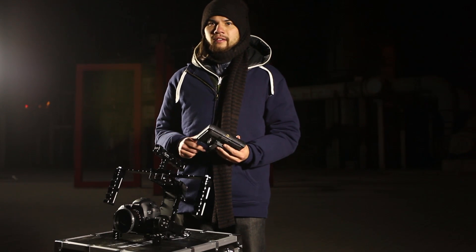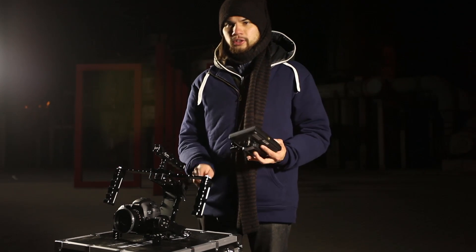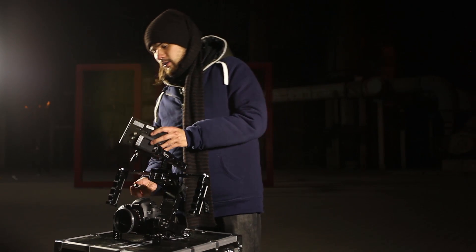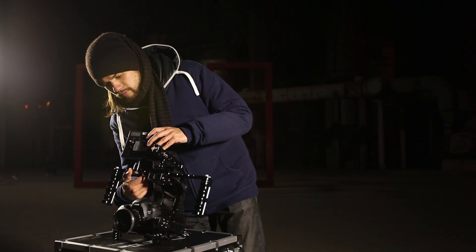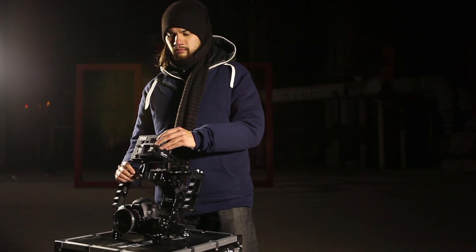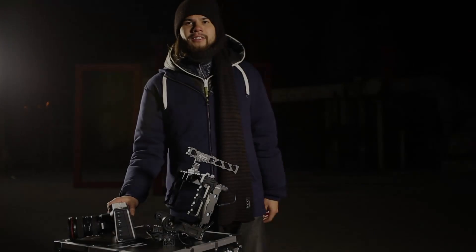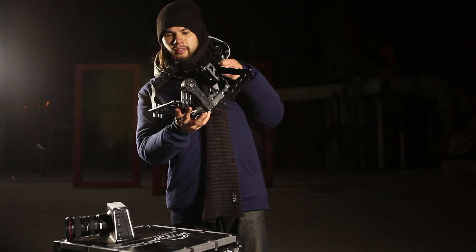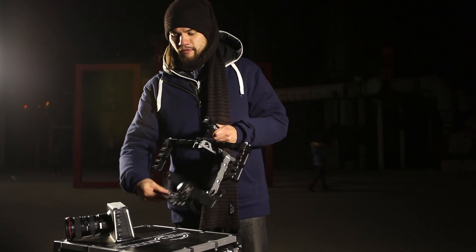The nebula is designed to attach different kinds of accessories. On the upper side, there are many different quarter-inch screw holes, so I could put my monitor on the left side, on the handle, or on the right side. For bigger size cameras like the BMCC, you need to adjust the base plate and put it down and one to the front, so you can make sure that the size of the camera fits on the base plate of the nebula.